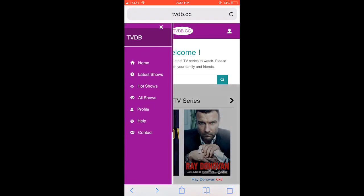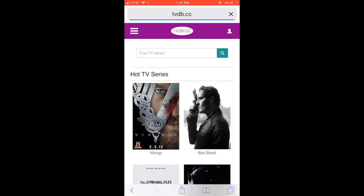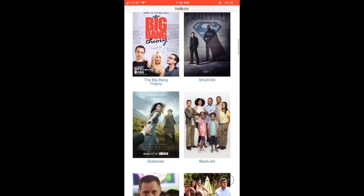Guys, check this site out. I'm going to leave a description link down below in case you didn't catch the URL in the video — it'd be much easier, just click the link and go straight to the site. There are all kinds of options. Click on Hot Shows and it brings you right to the good stuff. You can't beat that, guys. Check this website out.